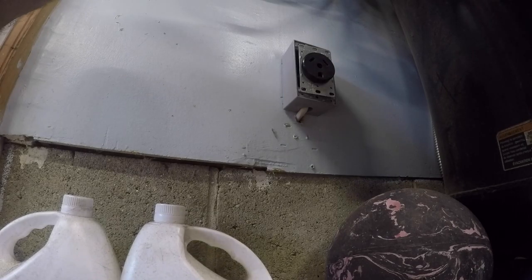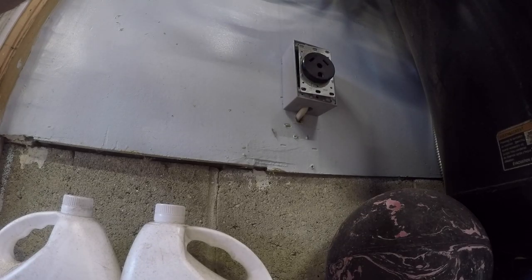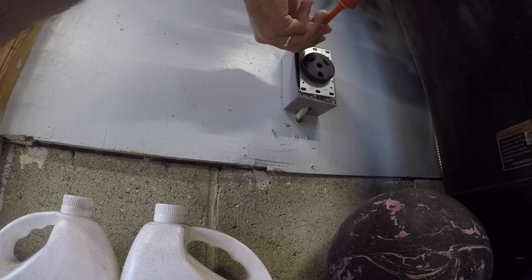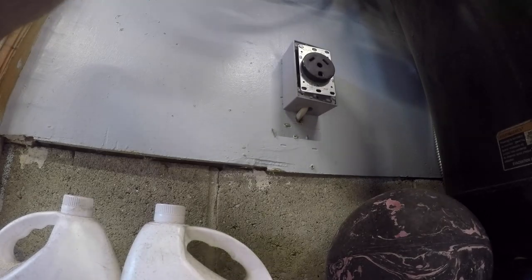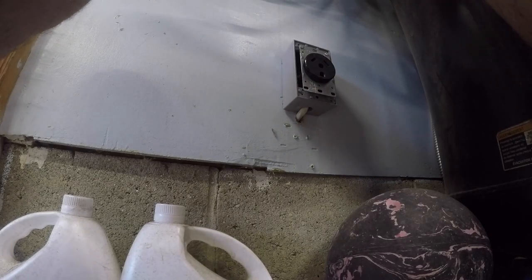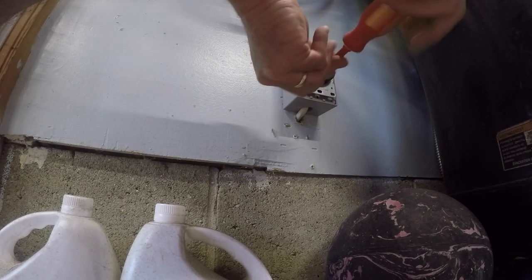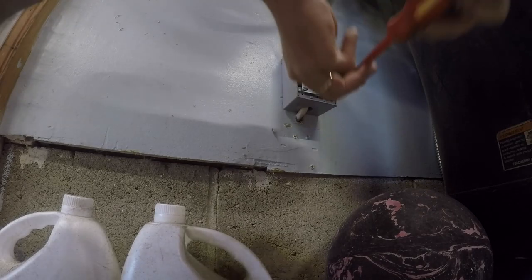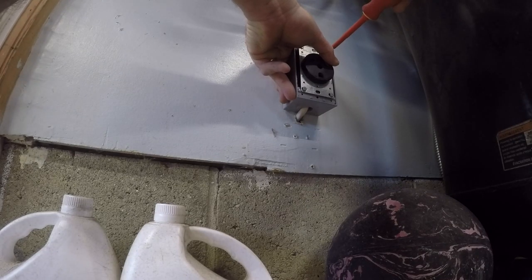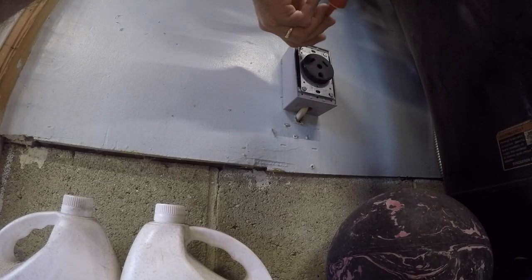So we need two screws for that, which are these guys. It says four, so we'll put four in it because it's a 30 amp. We'll get that one started in there. We'll put this one in here like so. Decent. We'll put this one on, there we go. Decent. And we'll put the fourth one on — we'll make sure this thing's gonna be golden. Designated trailer plug, boys. Anybody who has a trailer knows you want a designated trailer plug with some good pull. Then I'll be able to run the AC all night long.